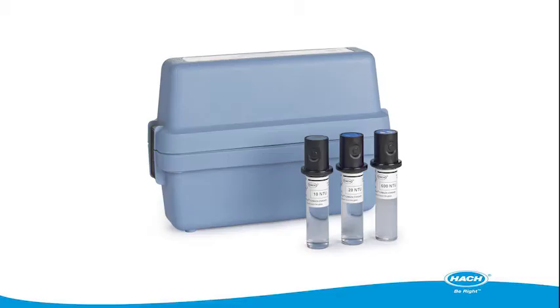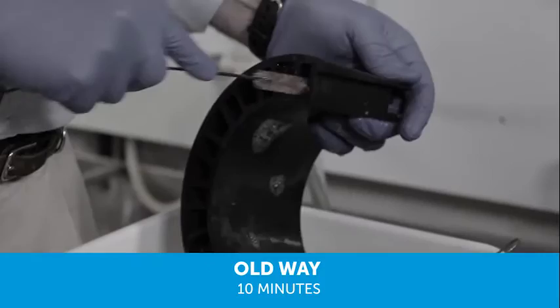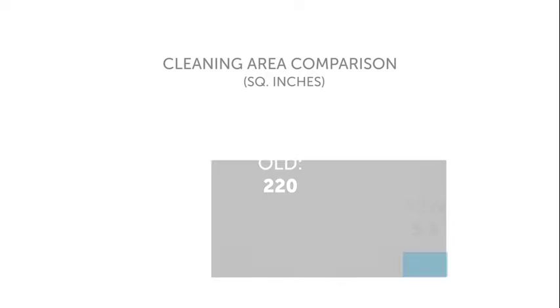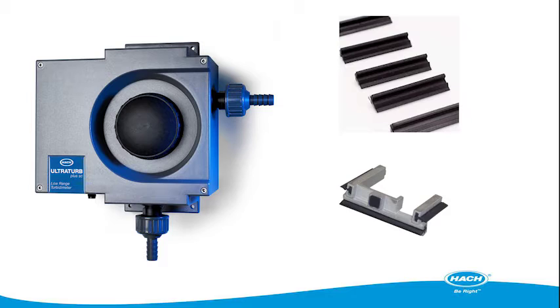Facilities who have used the 1720E and FilterTrack 660 can spend over 10 minutes per instrument cleaning and getting it ready to be put back into service. The TU5's automatic cleaning module takes the quick cleaning process of an individual sample cell wiper and automates it. Turbidity measurement becomes faster when operators can have confidence that their turbidity measurements come from a measurement system that's always clean. UltraTurb users who have wipers on their instruments will be able to continue to save time with the cleaning process that's improved over their current automatic wiper feature.